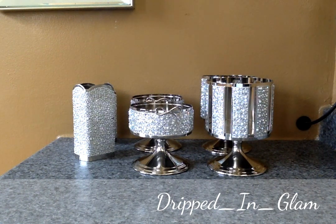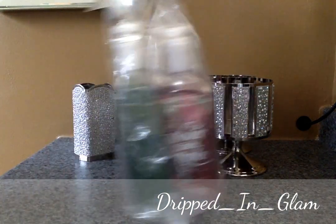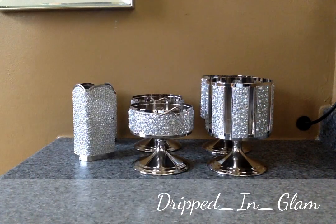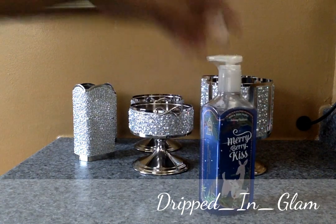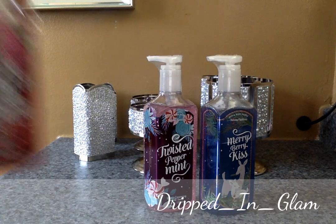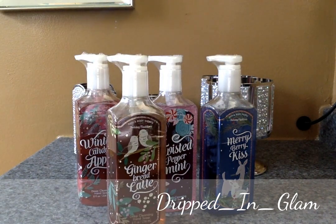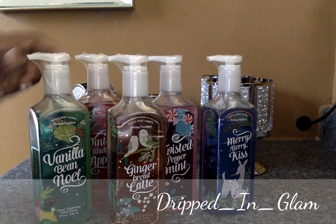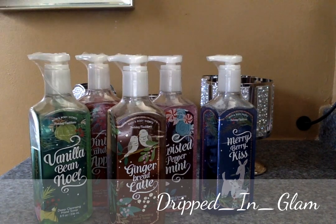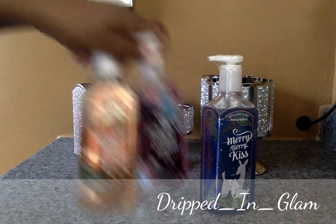I also got two of the foaming packages and one deep cleansing. The scents in the foaming are a little different — we have: Merry Berry Kiss, Twisted Peppermint, Winter Candy Apple, Gingerbread Latte, and Vanilla Bean Noel. These were ten dollars for all of these, and I think I got an extra 20% off coupon so they were really cheap.